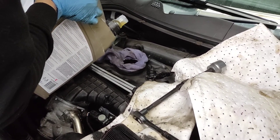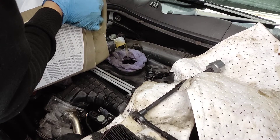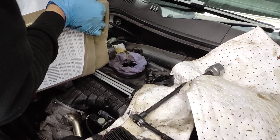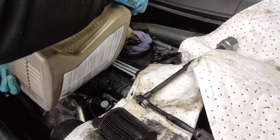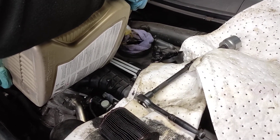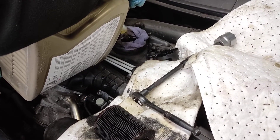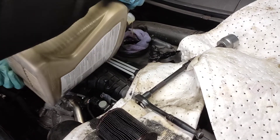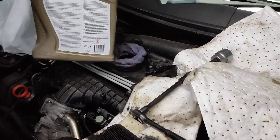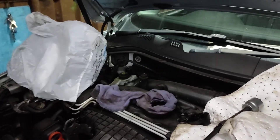We'll check the level. I'll stop the video now and get back when I finish with the top. I think it's around three liters now. If you need a little bit more, check tomorrow morning - always check it in the morning. So that's three and a half liters.